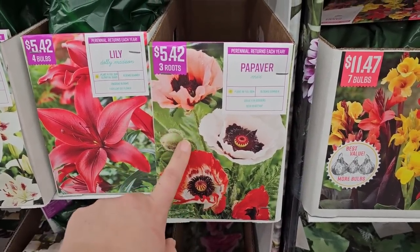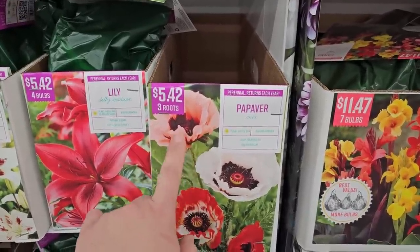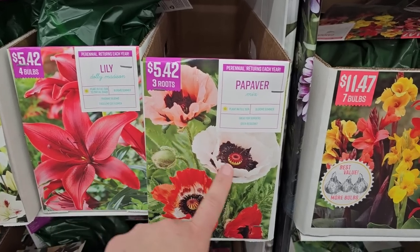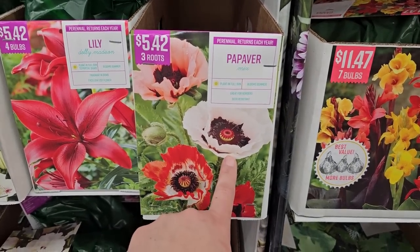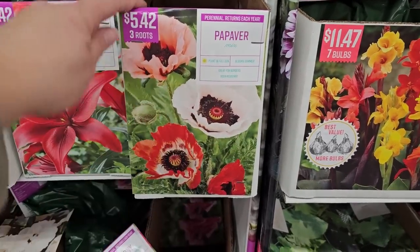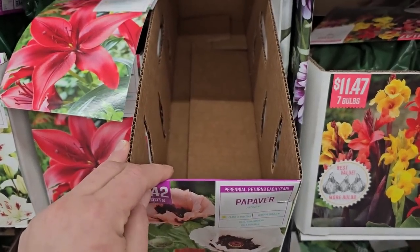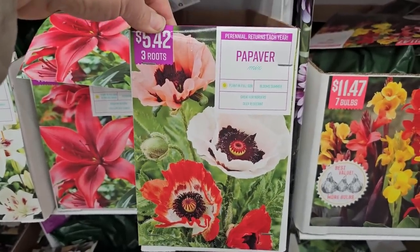Poppies — these are perennial poppies, as there are both annual and perennial varieties. This is the perennial variety and I have a type like this that comes back every year. I'm really after the white one called Royal Wedding. There's a red one and a mix — chances are they'd all be red — three roots for $5.42. One package is already gone, which I can see why — they are beautiful.